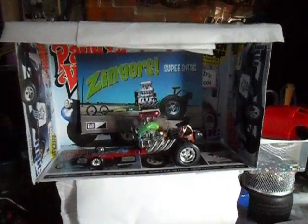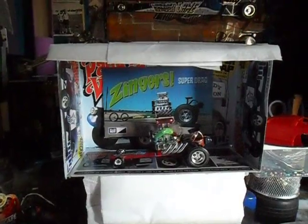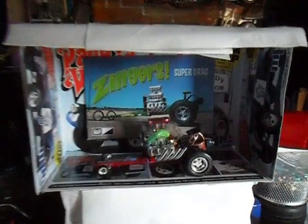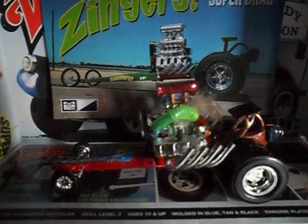I think I'll get involved in the Jay Michaels 'Build Them Up Delray' challenge too. Okay, cool. I'll catch you later, and as they say, keep on zingin!